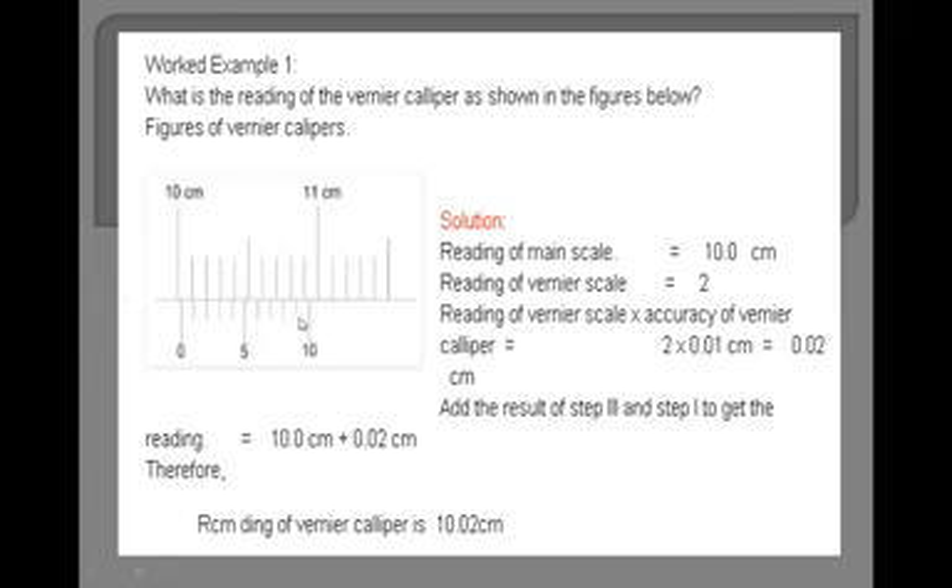Now we look at which vernier division is coinciding. You can see that most divisions are not coinciding, but the second division is coinciding — both are in a straight line. The main scale reading is 10.0 cm and the vernier scale reading is the second division. We multiply 2 by the least count of vernier caliper, which is 0.01 cm, giving 0.02 cm.